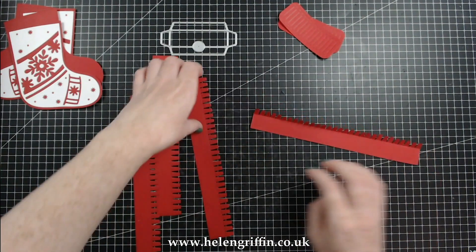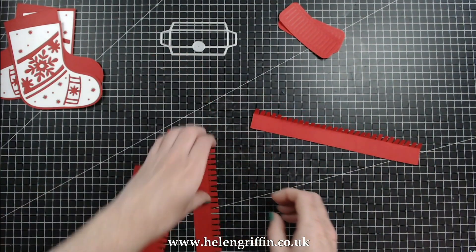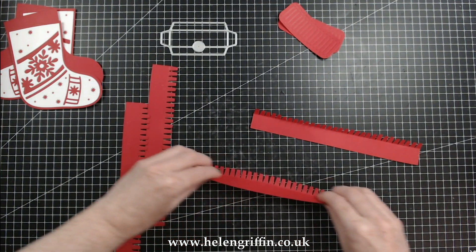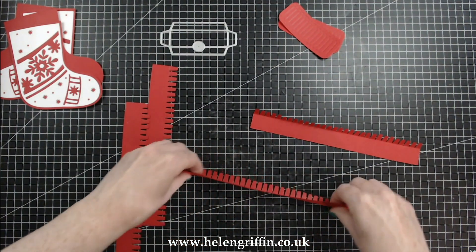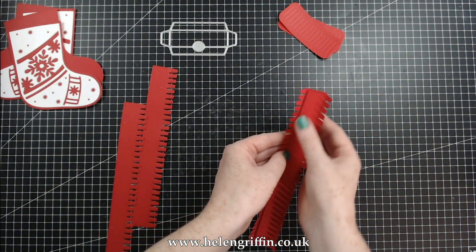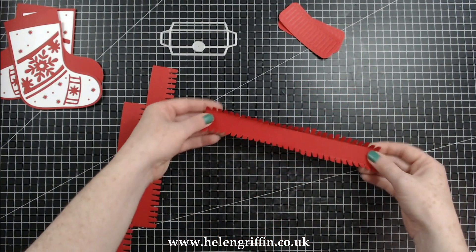Let's pop all of these aside and we're going to be working on these strips first. I've bent one of these already — I'm just going to do the same for all of them and then I'm going to be gluing them together just like that.